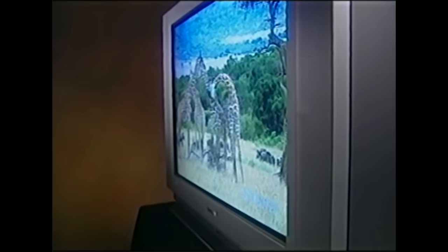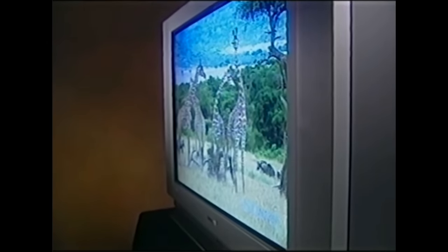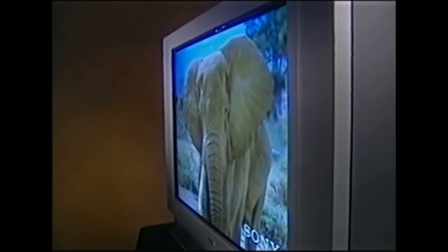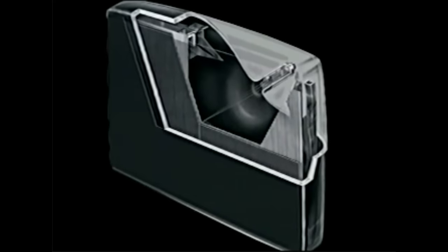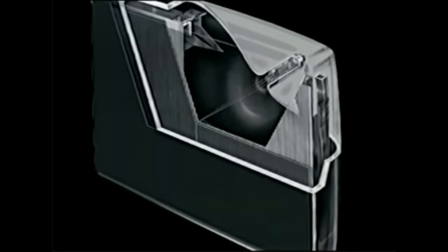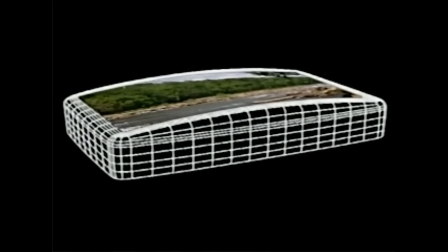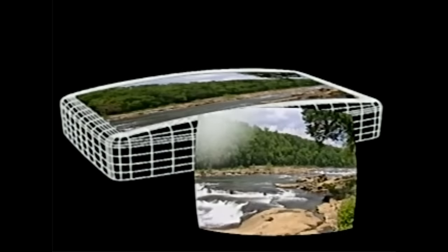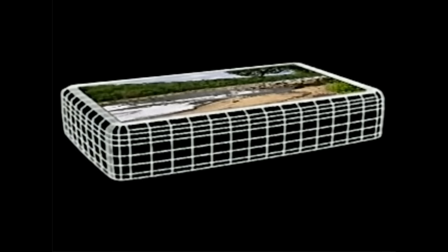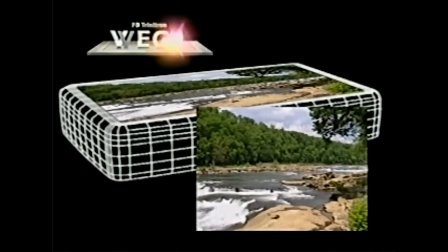The Vega's flat screen design is more than just a fashion statement. It's a combination of engineering breakthroughs that make these new Sonys flat out better. When it comes to our 32-inch and 36-inch Vega TVs, form and function go hand in hand. Where conventional curved screens can create glare and distortion at the edges of the viewing area, the Vega's flat profile and more tightly focused electron beam ensure unparalleled sharpness and detail, top to bottom and side to side, while virtually eliminating unwanted reflections.